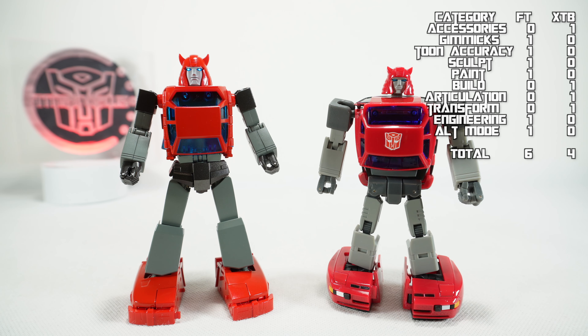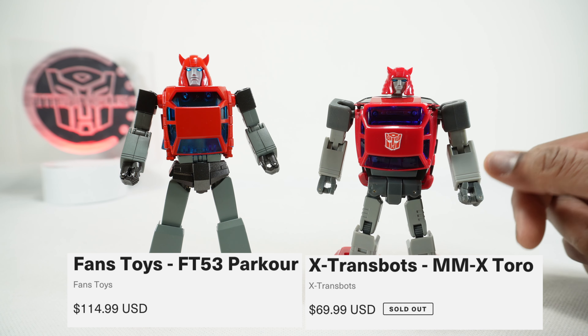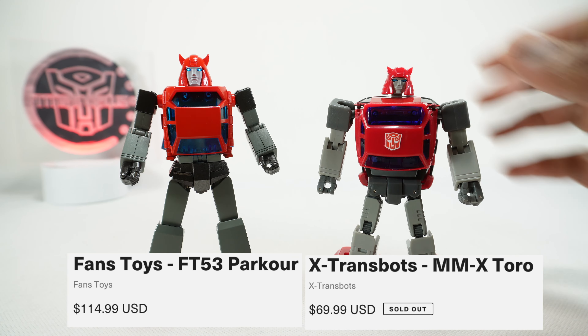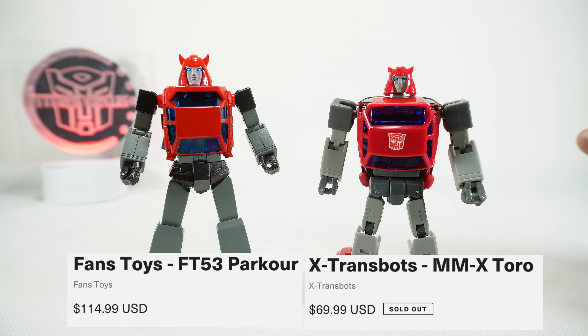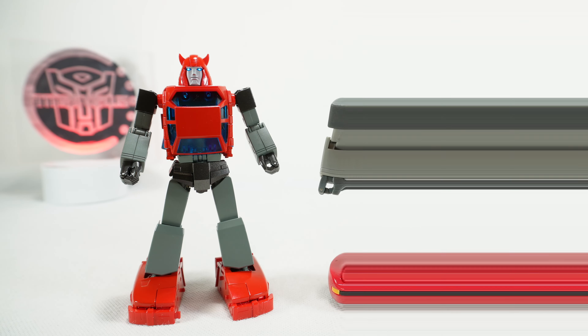Next, let's talk about the cost. I go with the U.S. retail price using the Ages 3 and Up website. The Toro retailed for $70, and the Parkour retails for $110 to $115 depending where you look. Either way, X-Transbots is going to win on cost.